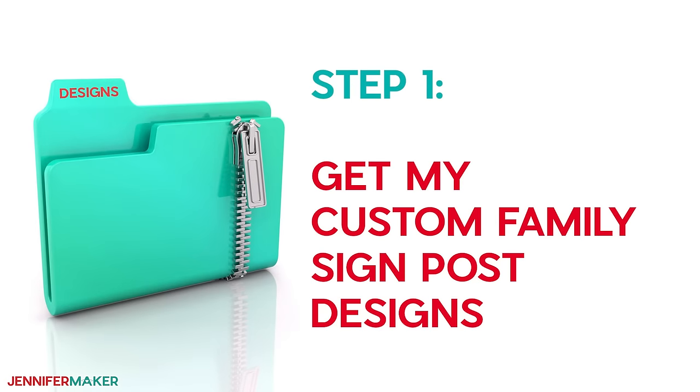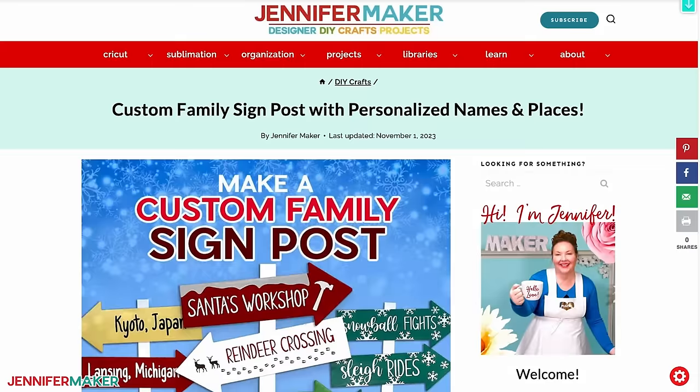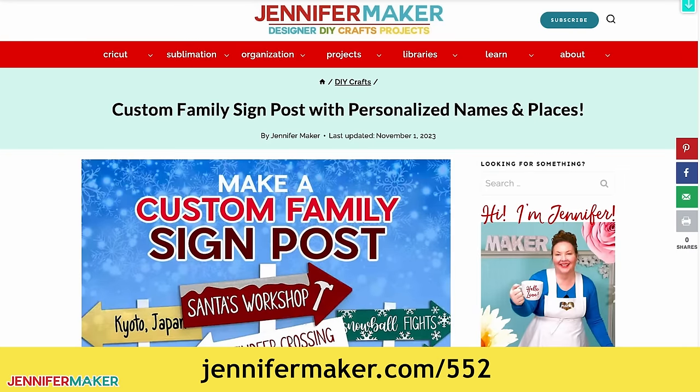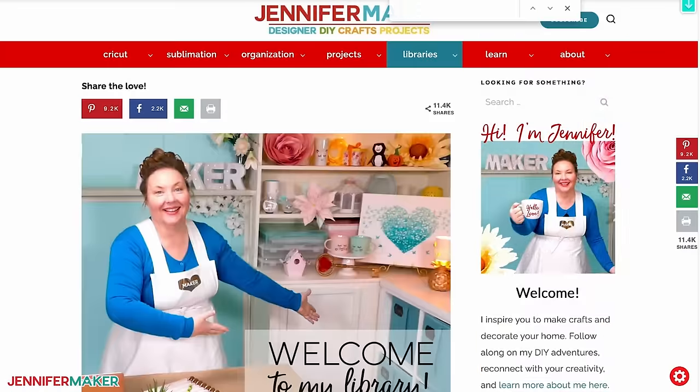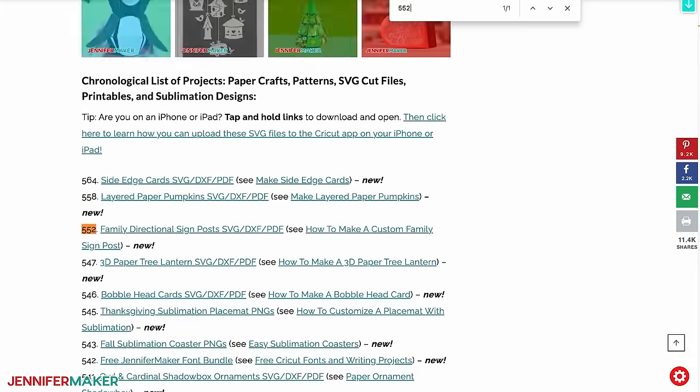Step one: get my custom family signpost designs. Download my designs at jennifermaker.com/552. You can either download right from that link by saving the project, or download from my entire free design collection. To find it, look for Libraries in the red bar at the top, then click either 'Get a password' if you don't yet have one, or 'Enter the library.' Search the page for design number 552 and click the link to download the designs.